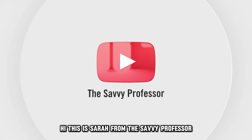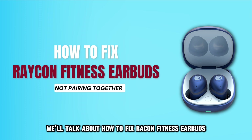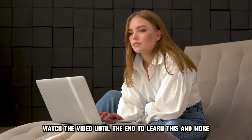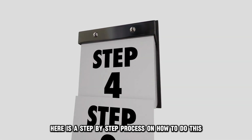Hi, this is Sarah from The Savvy Professor, and in today's video we'll talk about how to fix Raycon Fitness earbuds not pairing together. Watch the video until the end to learn this and more. Here is a step-by-step process on how to do this.